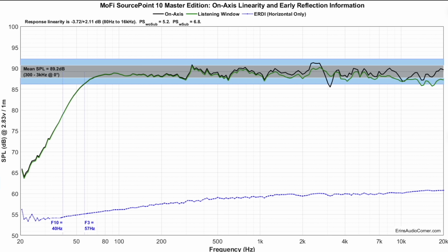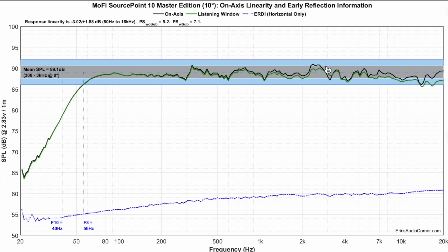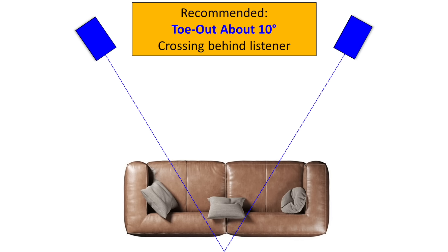If you turn the speaker 10 degrees away, the severity of the peaks and dips minimizes a little bit. I tend to land on about 10 to 20 degrees for most coaxial speakers — meaning instead of pointing it directly at you, you toe it away so it's facing more out into the room or firing behind your head. With this particular speaker, I landed on about 10 to 20 degrees as well, eyeballing it.